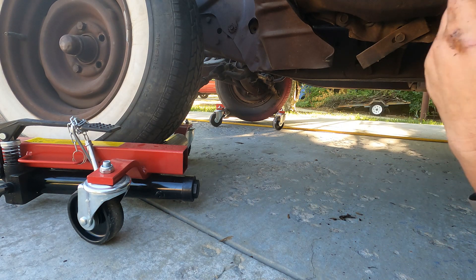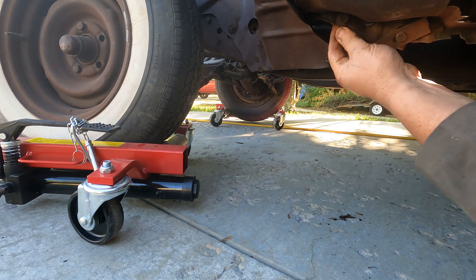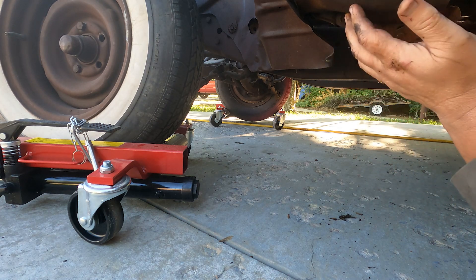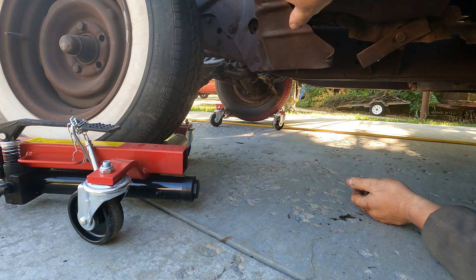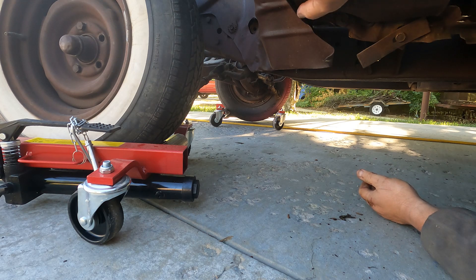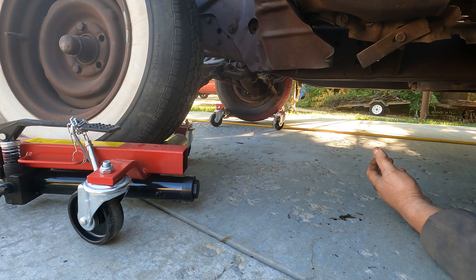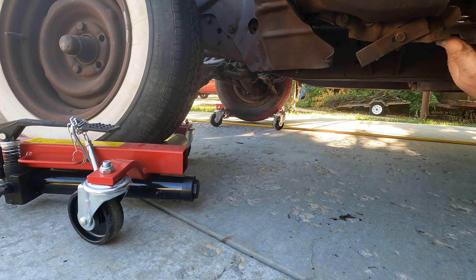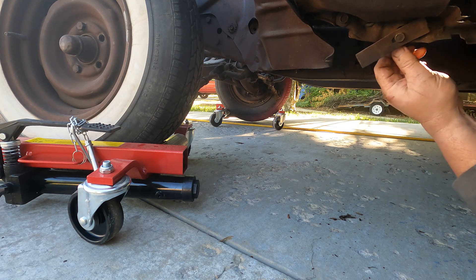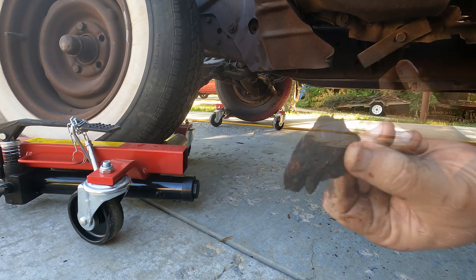Oh — this is rotted on this side too, I didn't know that. That sucks. It's the front part and I haven't been able to get these off because the bolts were stuck, so I haven't looked in there. This is odd — I don't know how this works. I've got a rocker for you.